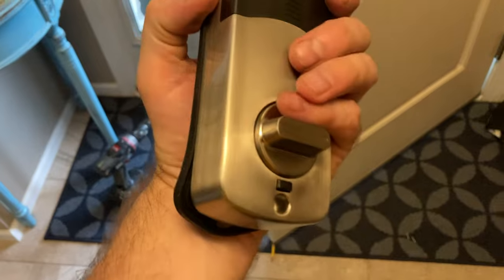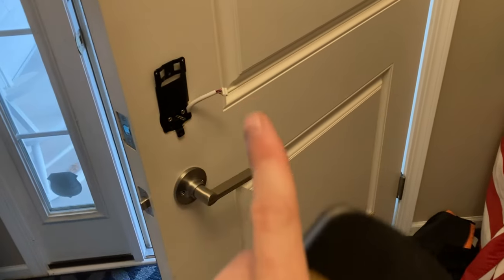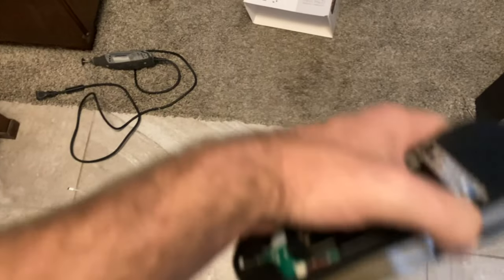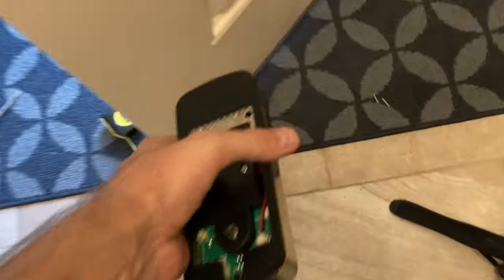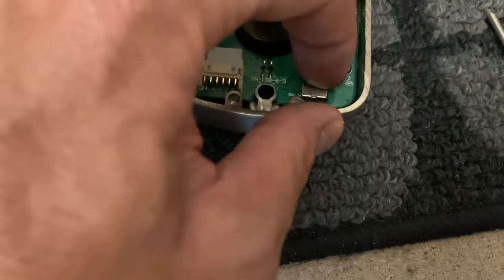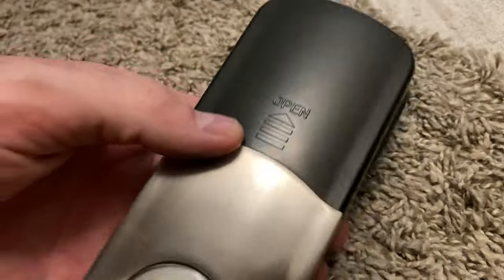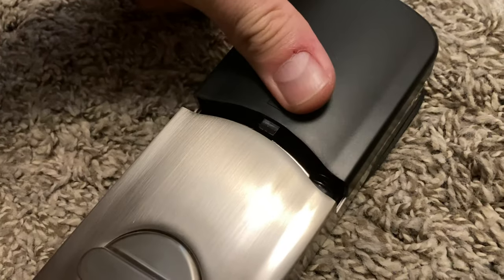Next is the internal piece that mounts on the inside and allows manual control of the deadbolt. This is a left-handed door - it opens inward with hinges on the left and the handle on the right. There's a switch on the internal piece marked L and R - we're going to set it to L. The battery compartment is accessed by sliding up the cover on the back.